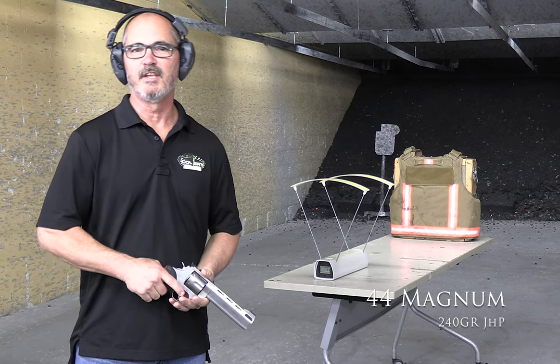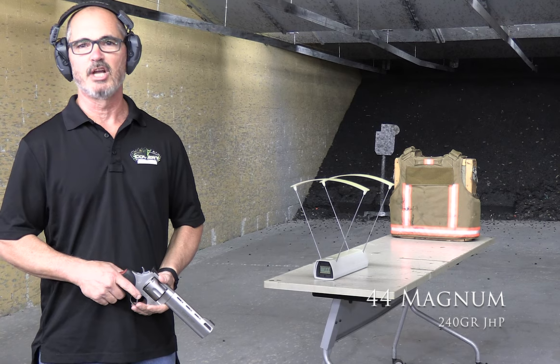We're going to start our shoot with the NIJ round, the 240 grain JHP.